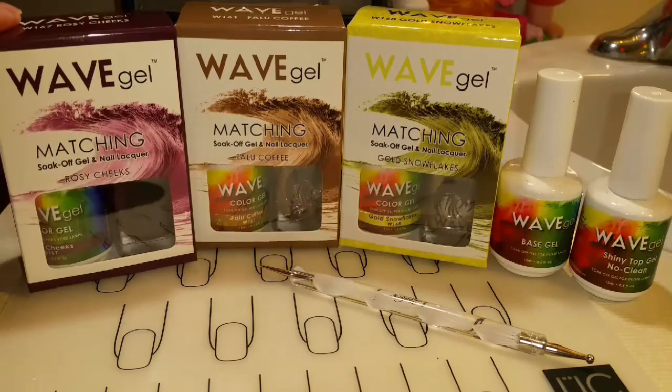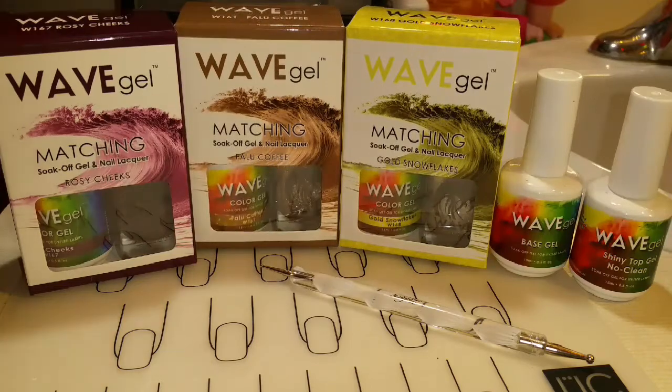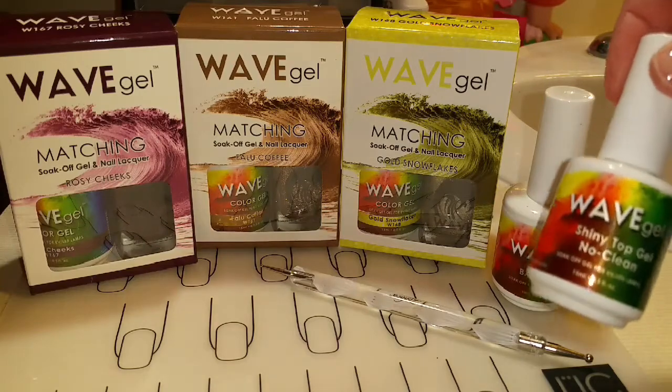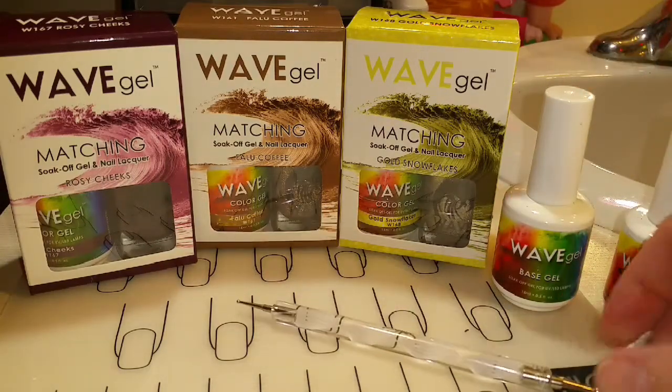Today I'll be using Rosy Cheeks, Fowlou Coffee, Gold Snow Flakes, Wave Gel's Base Coat, Wave Gel's Shiny No Clean Top Coat, and a Dotting Tool.